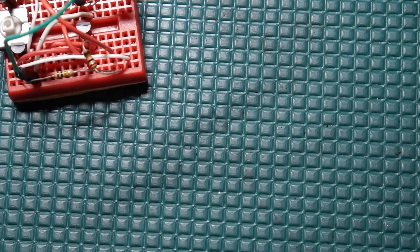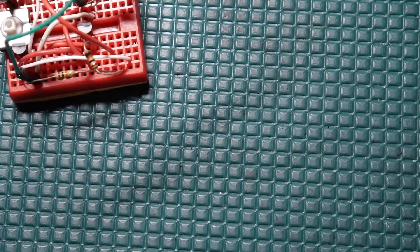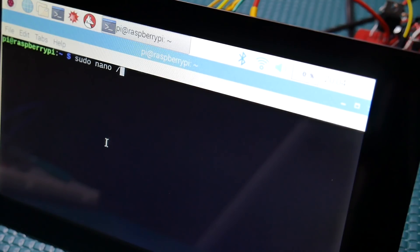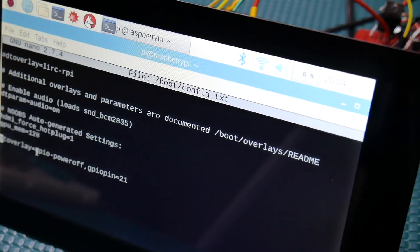Now we're going to review the one thing you have to do in the Raspberry Pi to enable that unlatch signal on GPIO 21 to go high when you get the safe shutdown. Open up terminal and do: sudo nano /boot/config.txt — scroll all the way to the bottom of this file and add this line: dtoverlay=gpio-poweroff,gpiopin=21. That's the only change needed. I'll have this in the description below.